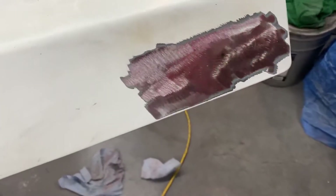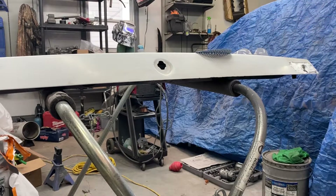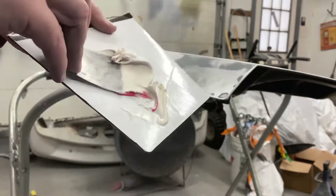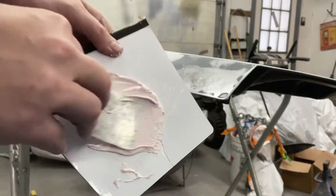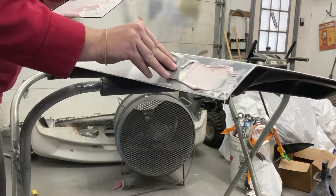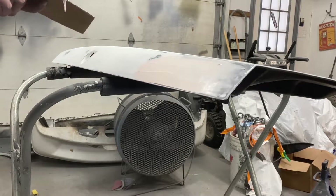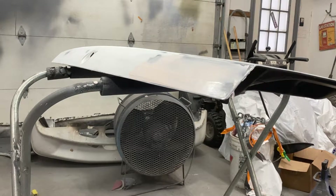All right, so now I'm going to throw on the 120 and get this all sanded up. I'm going to put you guys on fast motion because the compressor is loud and that'll be annoying as hell. All right, so now I'm going to mix up some fill. There you have it. We'll let that harden and then we'll get to work.